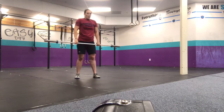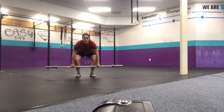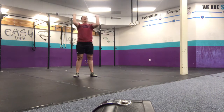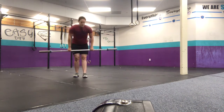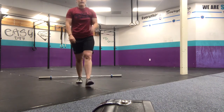Then we'll finish with a cluster — it's a clean into a thruster. So from the ground: squat clean, up. That's one. Then come back down, squat clean, and up. We've got a good one tomorrow. Hope to see you guys. See you tomorrow.